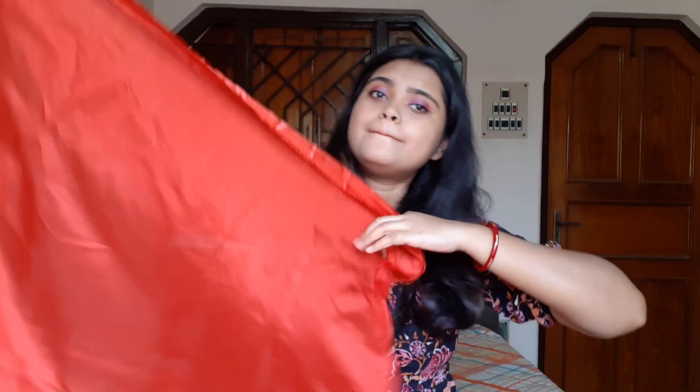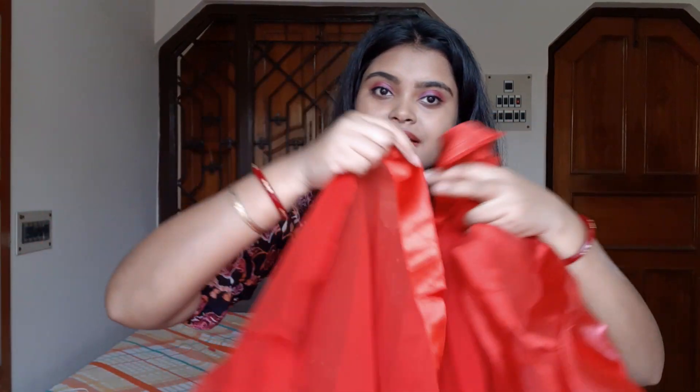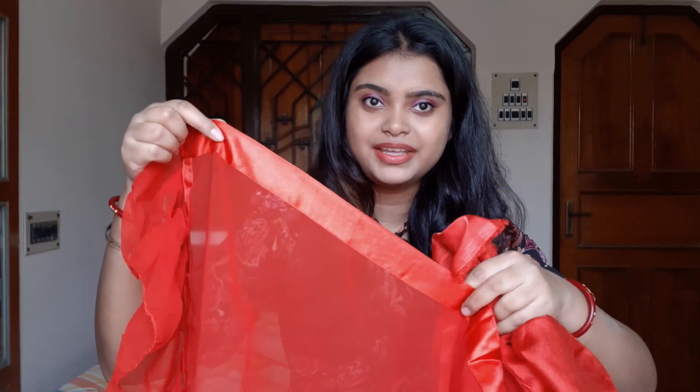This is a blouse piece. This is the blouse, and from this side the hole is starting. This is a blouse layer — you can see this layer.